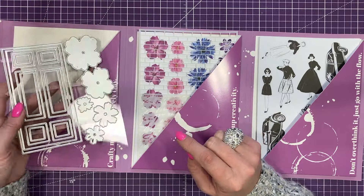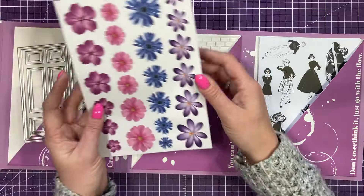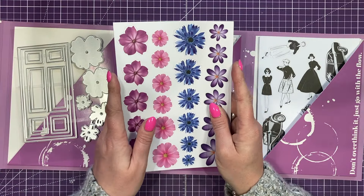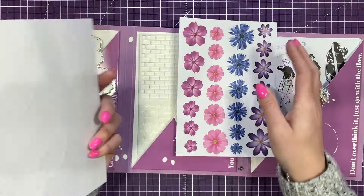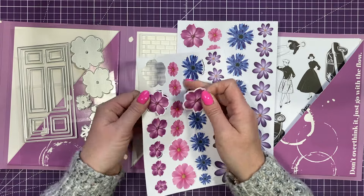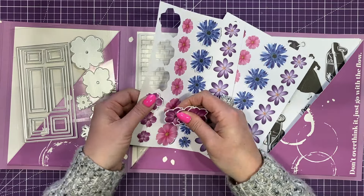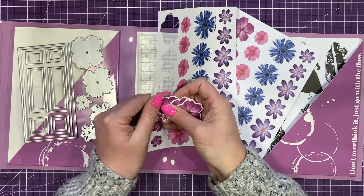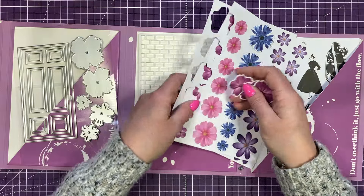And then you've got these floral dies here, and I'm wondering whether they're already pre-cut. There is a booklet inside that tells you all the contents in the box and lots of inspiration. These are really pretty — you've got loads of little pre-cut flowers. I tend to pop all mine out and then put them in a little jar or bag. There are two sheets so you've got plenty, and they pop out really easily.